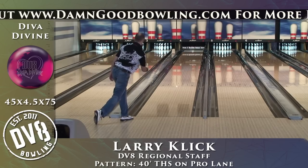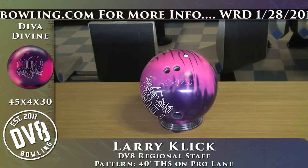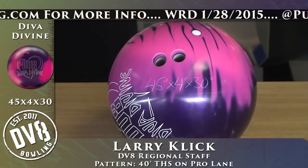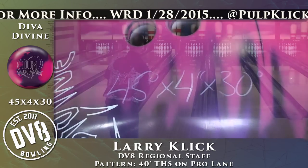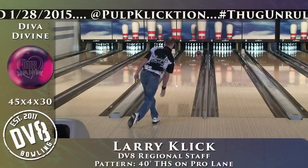Finally, we're moving on to the pin up Diva Divine. This one's drilled 45 by 4 by 30, as you can see on the screen, and it's my favorite layout for when things are starting to change and I want to see a little more down lane.